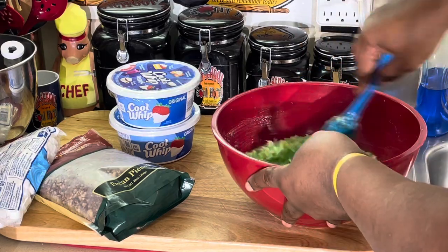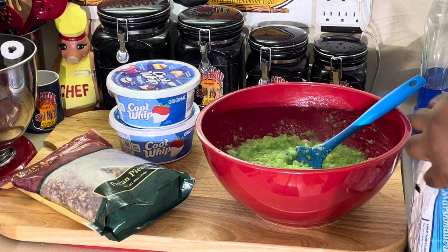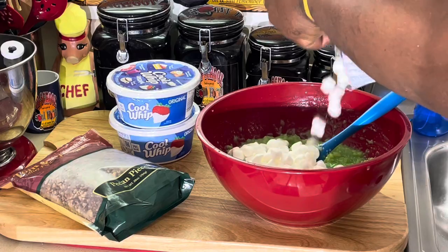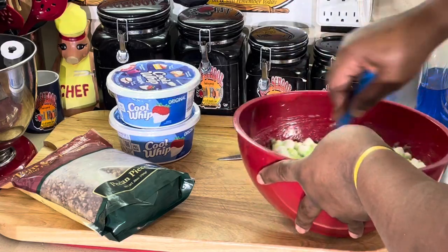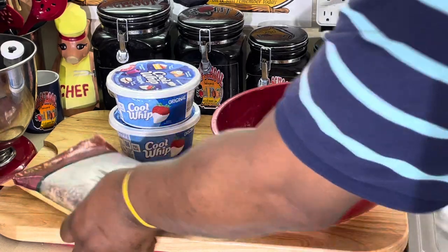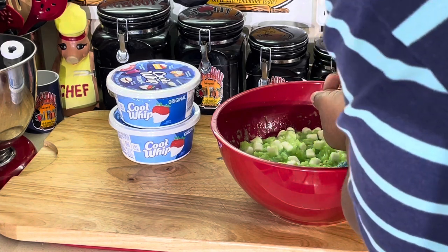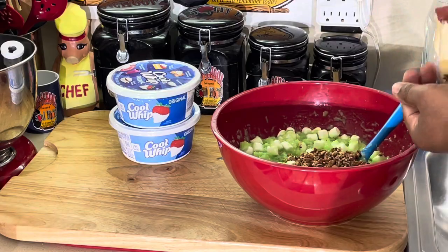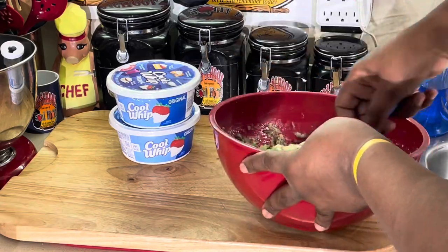Now we're going to put some chopped pecans in here, and we're going to put some marshmallows in this thing. We're going to make it our own. Put about a cup of marshmallows in there — probably more than a cup. Look at this goodness here. Put a cup of chopped pecan pieces in there. Throw them in there. Look at the goodness there, y'all.